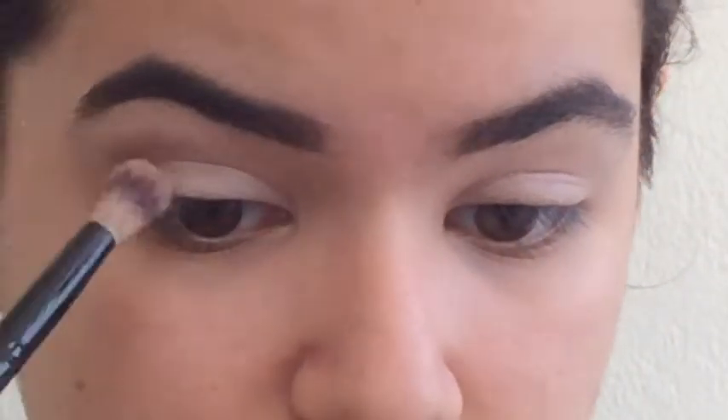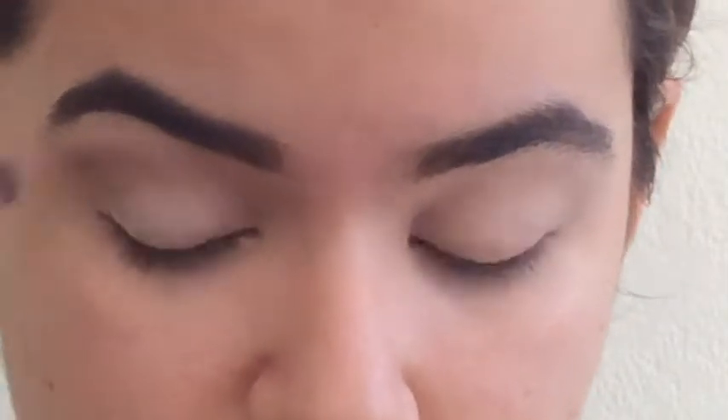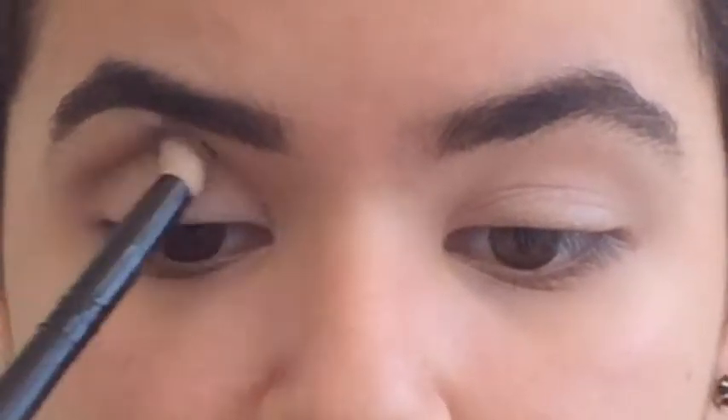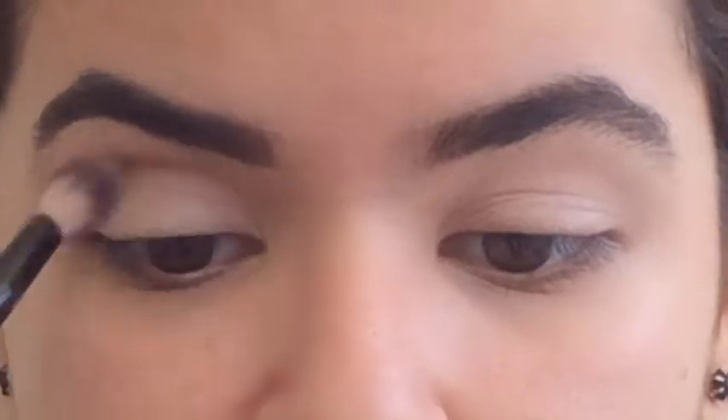I'm not going to show how I do my eyebrows because you guys already know the drill. I already have my eyes primed, my face primed, and my eyebrows done. So what I'm going in with is a dark brown color, putting it all over my crease in a circular shape, and then blending it out more towards the outer V to create a little contour.